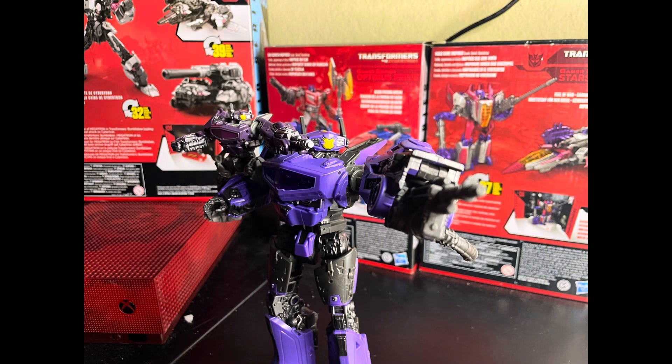So yeah, that concludes today's review. Hope you guys enjoyed — I really like this figure and I really think you should pick it up. The posability might not be great, but it can still do some good poses. Sorry for the disappearance — I've just been not wanting to film, I just want to enjoy everything. But yeah, hope you guys enjoyed the review, and I'll see you guys next time — bye-bye.